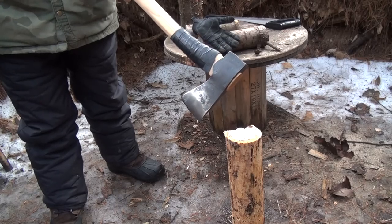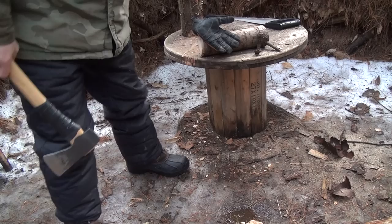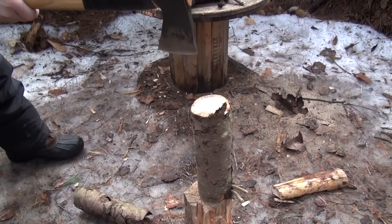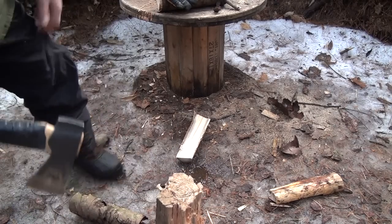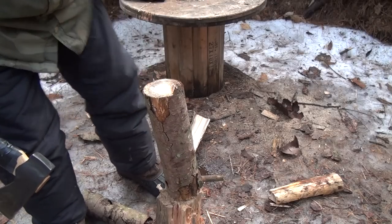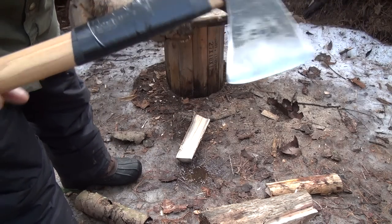We'll try this out on some splitting. This is a small piece — about three and a half inches. No problemo. This one's got some knots in the bottom. Wow, like nothing. Yeah, I thought this was going to split kind of good just from the geometry of the head — it's going to be a good splitter. A little bit of overswing edge. Damn, that's exactly why I protected that handle.